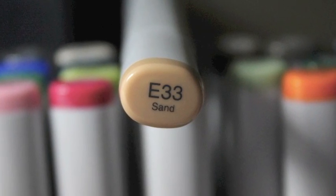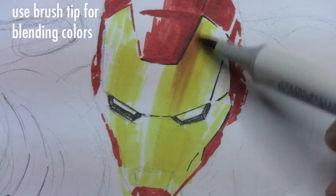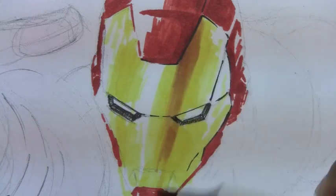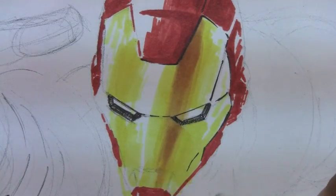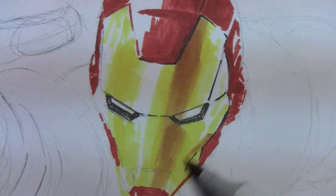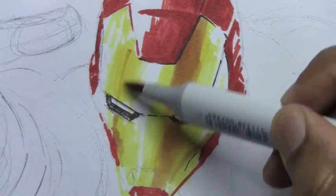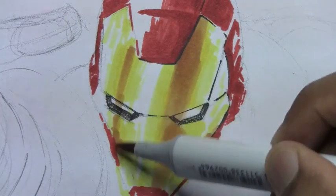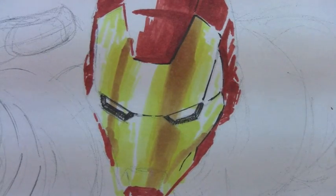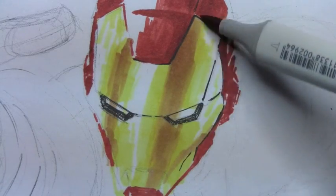Next we're going to use this sand color. I'm lightly using the brush tip to really give contrast and that shiny metallic illusion on the drawing. Feel free to experiment with this technique — lightly brush it in to give the illusion that it's metal. You're going to leave the center part of his helmet white, and where you see a reflection, have that dark. Notice I brush completely over his eyes — we'll fix that later.